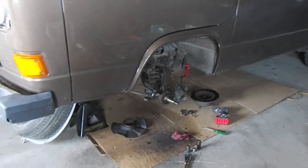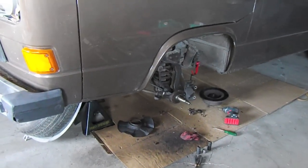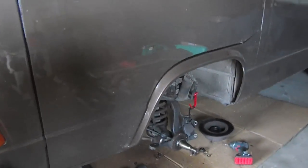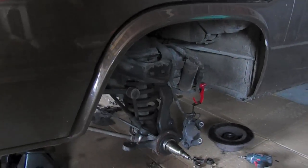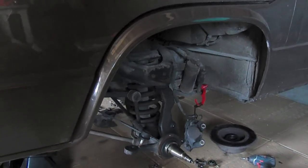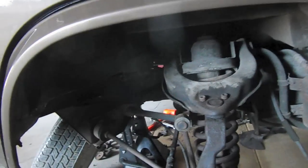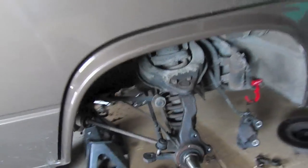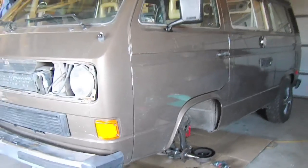Hey guys, this is just a quick update video. We've got some front-end work that we're doing on the 85 Westy with the Subaru 2.5 liter swap. You can see we're doing all new everything. So that's kind of the progress so far.